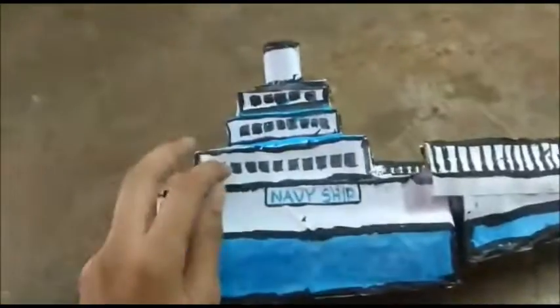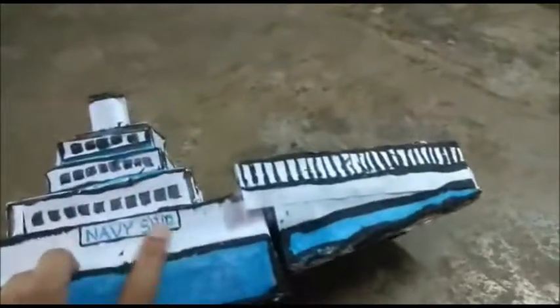Here are the windows, and it is the fencing. I have written the name of the ship, and here is the number. You can write any number. Here is the fencing.